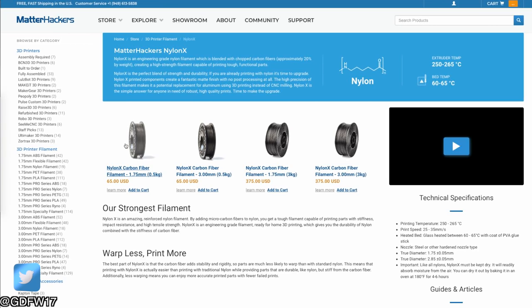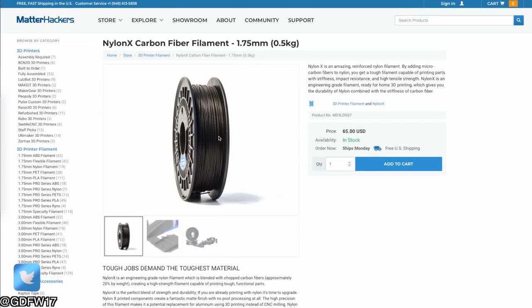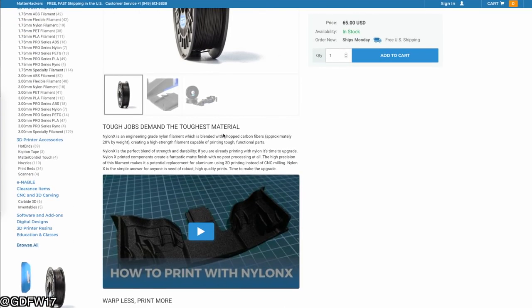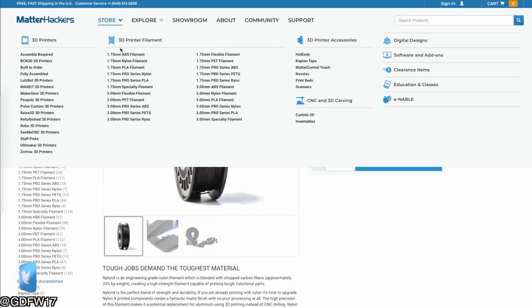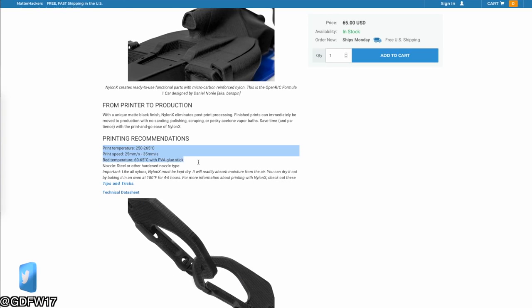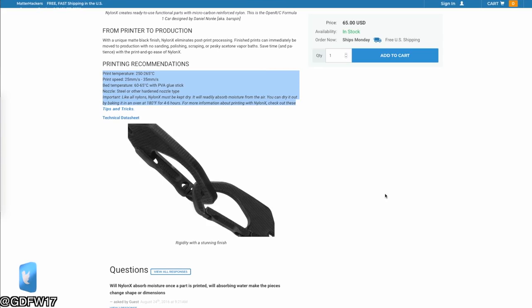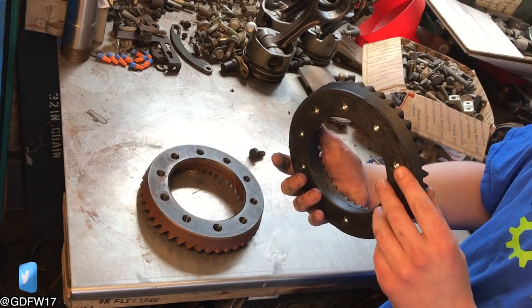Speaking of Nylon X, that brings me to today's sponsor: Matter Hackers. Matter Hackers isn't just an online store for 3D printers, parts, and exotic filaments — they're also known for excellent customer service, free US shipping, and technical guides I've found very useful. If you want some Nylon X, there's a link in the description that won't cost you extra but will help the channel. Now let's get to the fun part — it's time to install this thing.